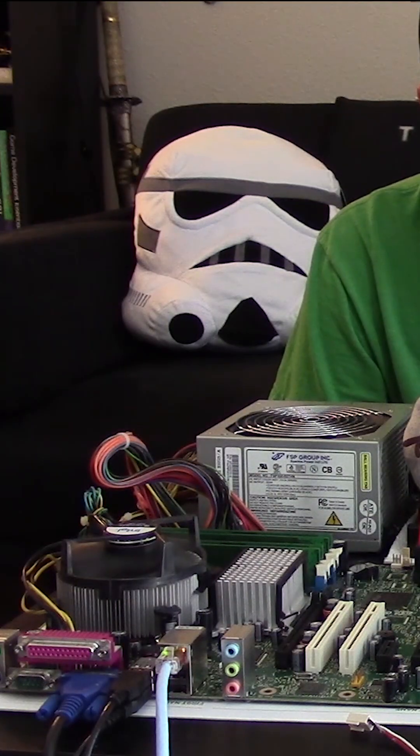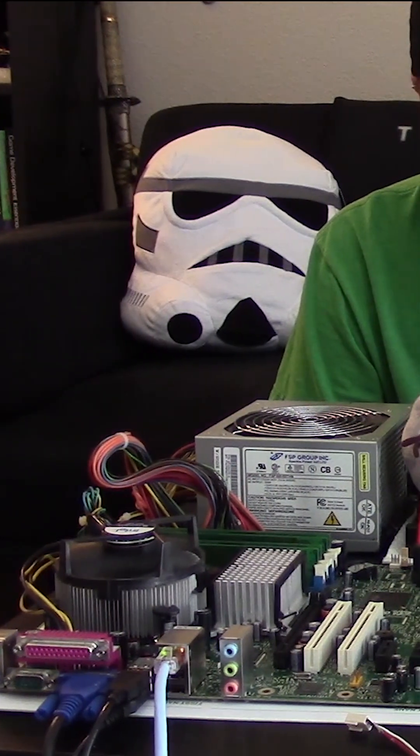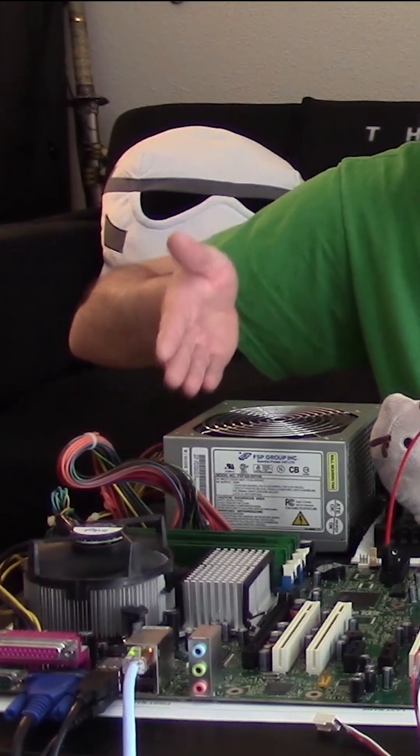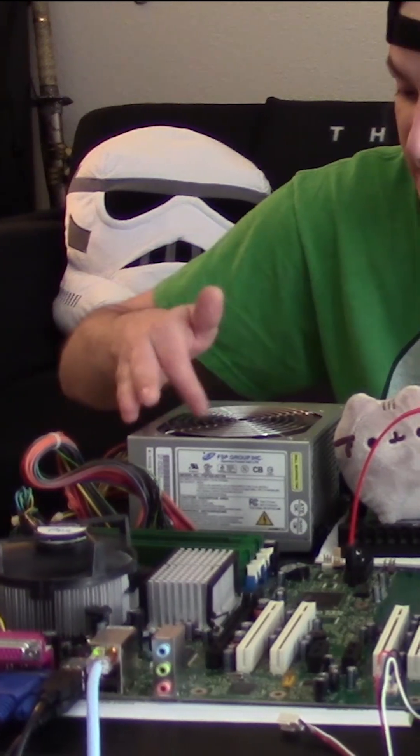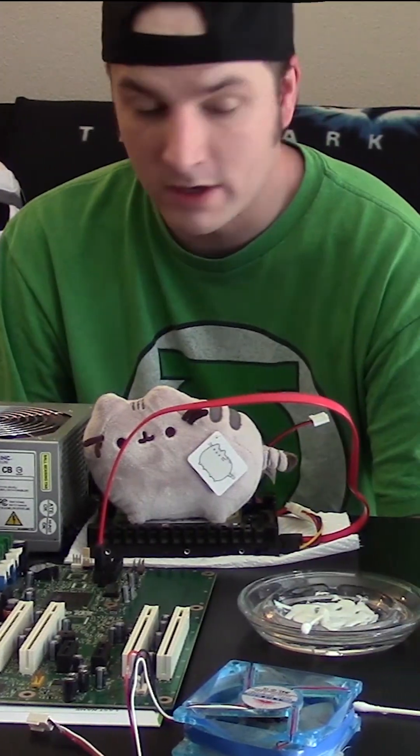We were able to use toothpaste and olive oil to create thermal grease because it is working, it is on, and we are not getting overheating issues. The computer is actually functioning pretty normally.